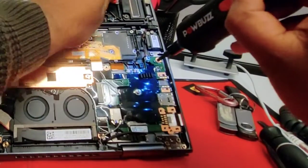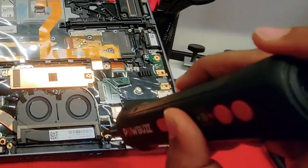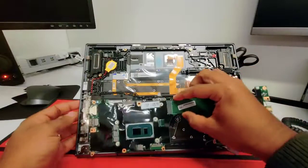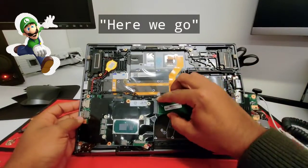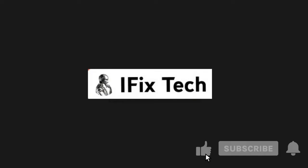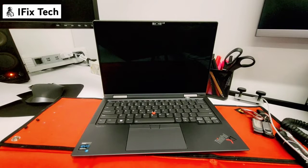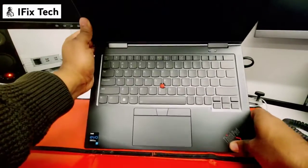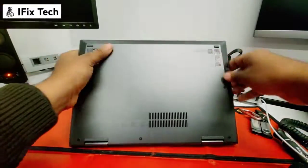What's up guys? Welcome to iFix Tech. This time we're gonna be changing the motherboard on a Lenovo ThinkPad X1 Yoga Gen 6. There's been a lot of problems going on with this X1 Yoga Gen 6, that's why we're changing the motherboard.